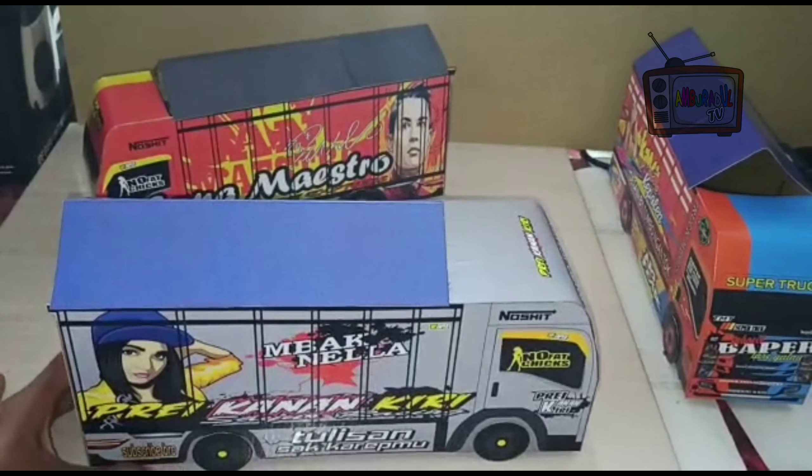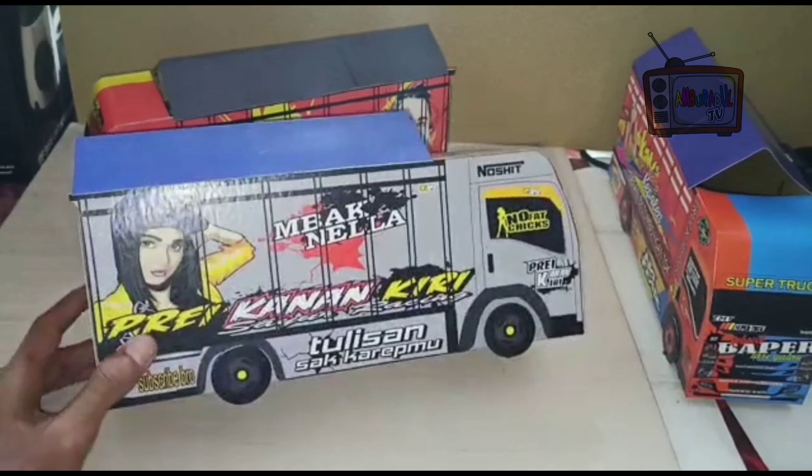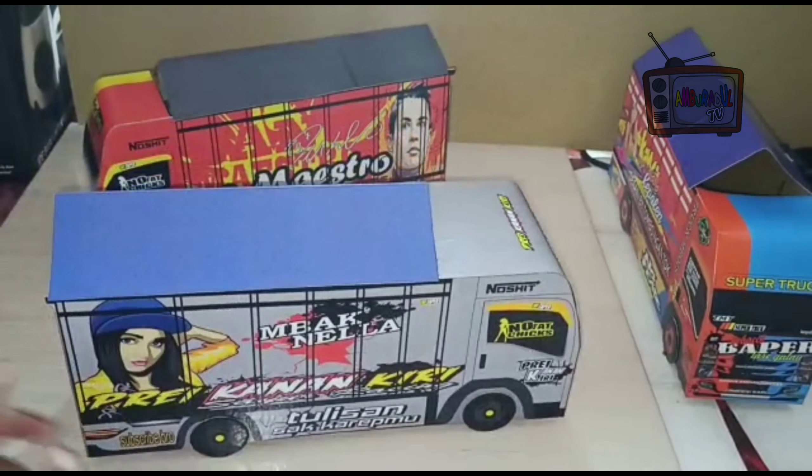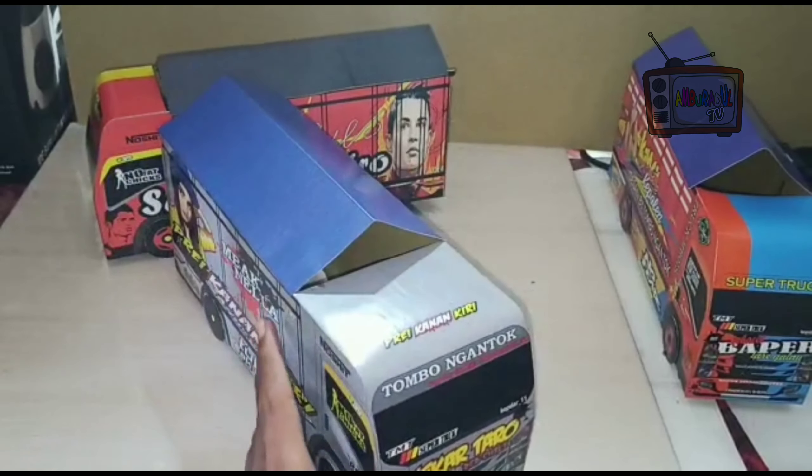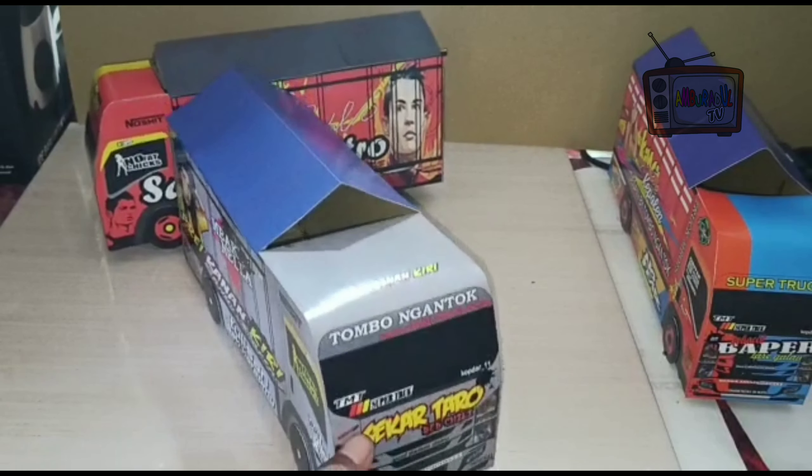Ini skala 1 banding 30. Panjangnya 30, tingginya sekitar 13, terus lebarnya 10.